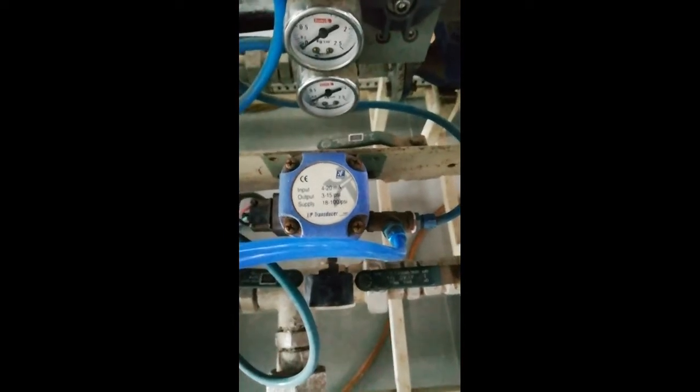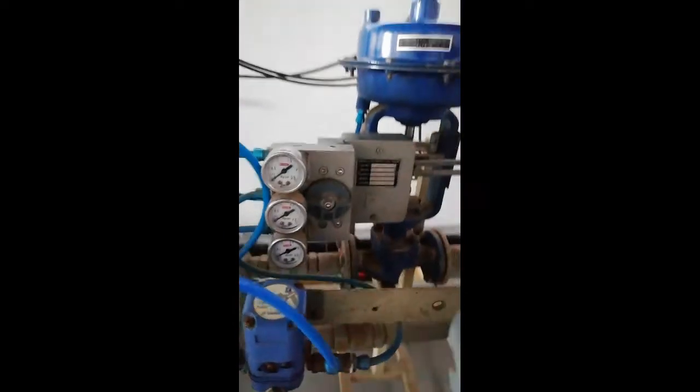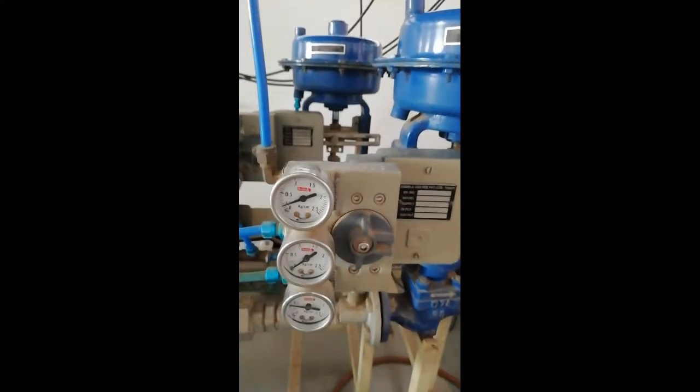There is one more important device: an I2P converter — a current-to-pressure converter — which is connected here. Since both of these are pneumatic valves, we need to convert the current signal into the appropriate pressure to operate these valves.